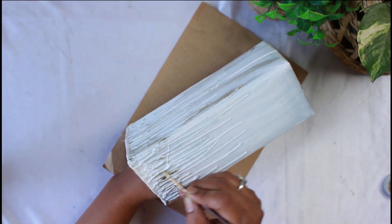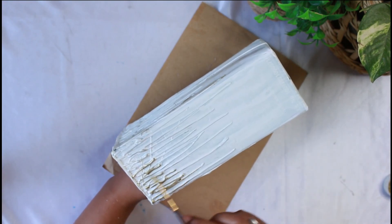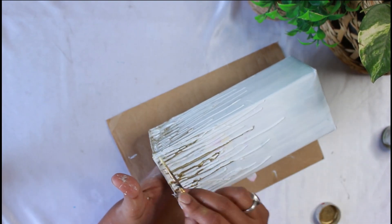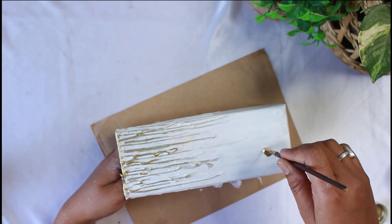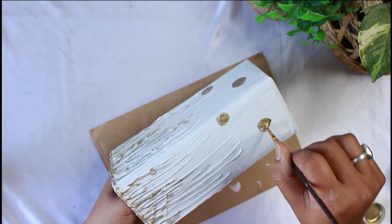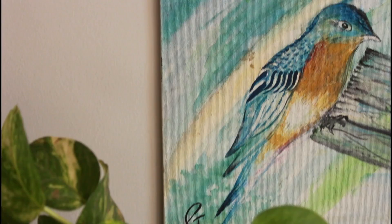Now with golden acrylic color, I have highlighted the design made with the hot glue gun. Lastly, I have added some circles in golden color. This is a simple vase where you can put dried flowers or fresh flowers. If you have a tetra pack, you can even put real flowers in water inside it. This will look very beautiful and is very simple.